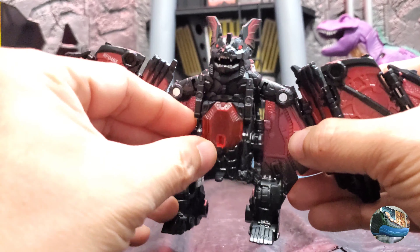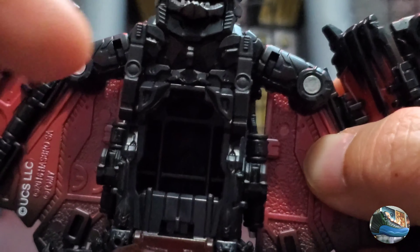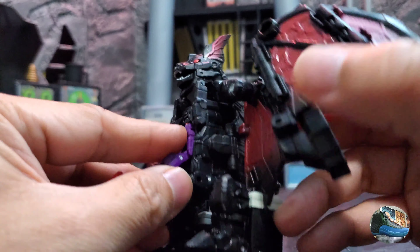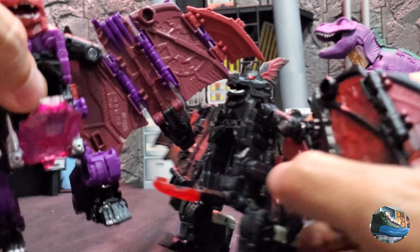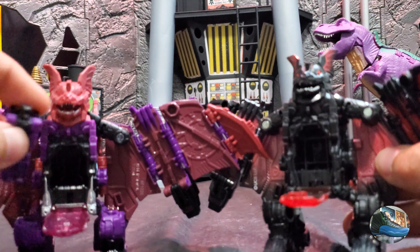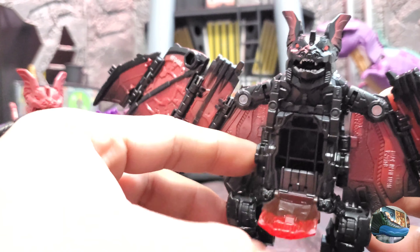The biggest difference between Mindwipe and Dracula's in bat mode is inside the chest — there's a plastic square which prevents you from putting a figure in, so you wouldn't be able to sit in there and you can't push the figure into the chest. As compared to the Mindwipe figure, which has an open chest cavity where you can put the Headmaster figure, have him sitting comfortably, and close up the chest. They really made an effort so that you wouldn't be able to put a Headmaster into Dracula's chest.